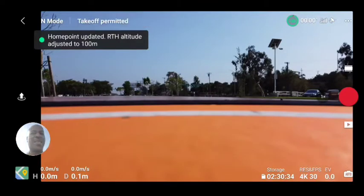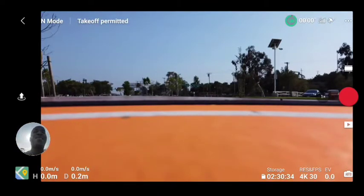The Home Point has been updated — please check it on the map. Thank you, DJI. I like your sexy, sultry voice. Kind of husky. The Home Point has been activated. Yeah, right?